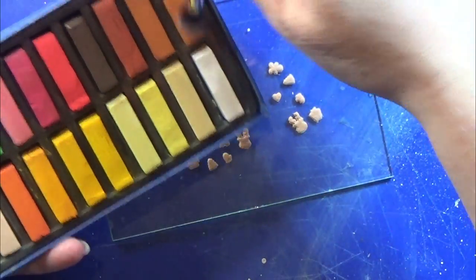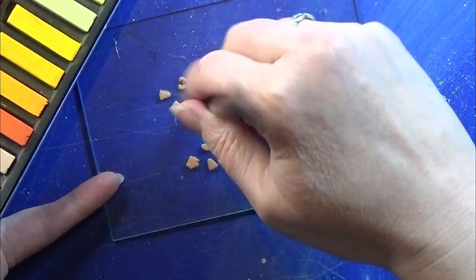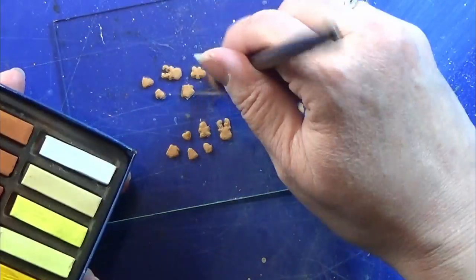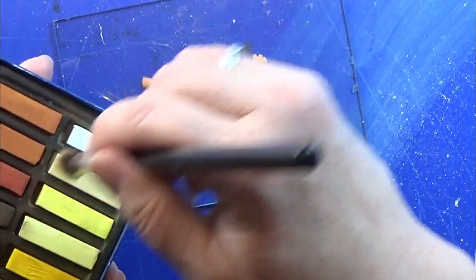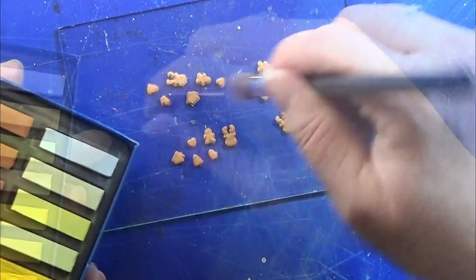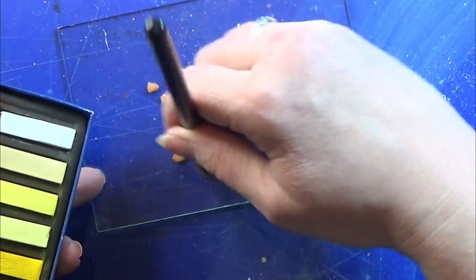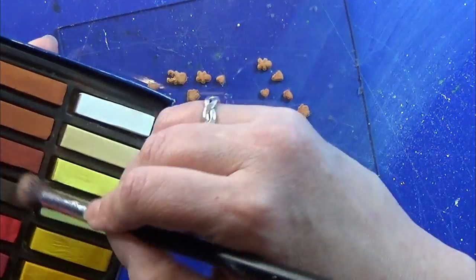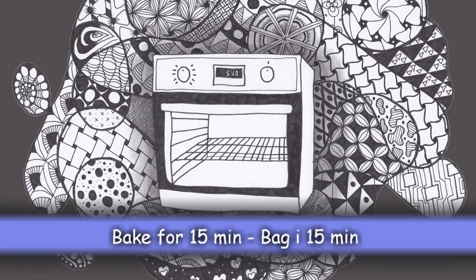I'm starting with my light brown soft pastel here, just brushing it on light, not too much. Then I'm going to the darker brown, and I end up using the real dark brown — just a tiny bit, not too much. Then they will look a tiny bit burned, but not too burned.